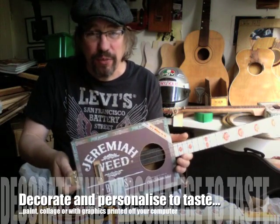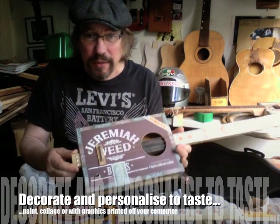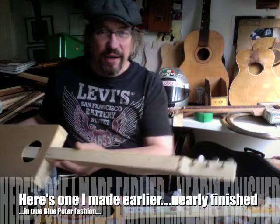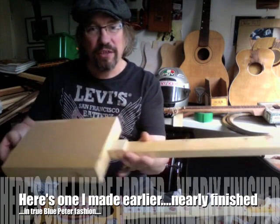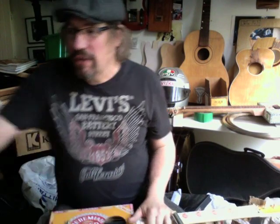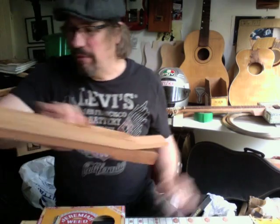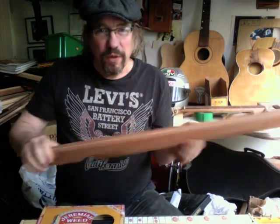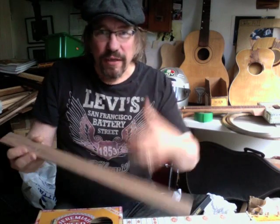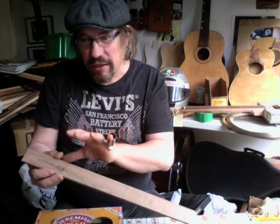Here's another one — these have just been tricked up with a little bit of graphics that I've printed. You can do the same: paint them, graphic them up. And because you get the basic skills of how to do this, if you want to go home and do something a bit more fancy — put a really nice hardwood neck into it — you've got the basics of how to do it. And if you wanted to put a fretboard and frets on, you can do that too.